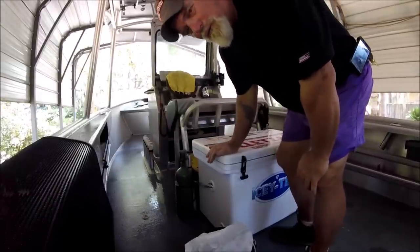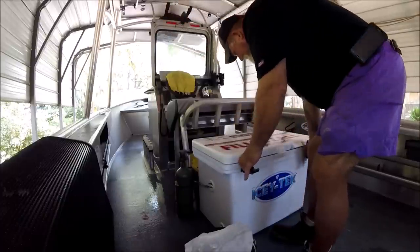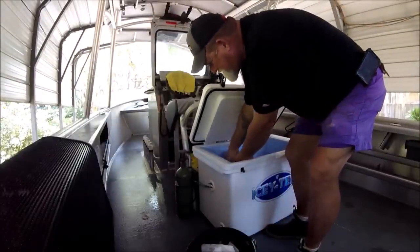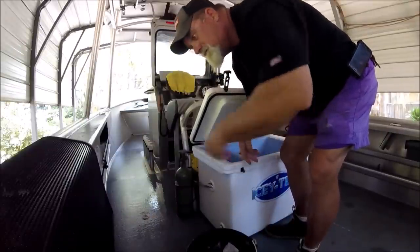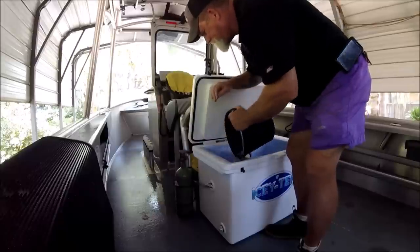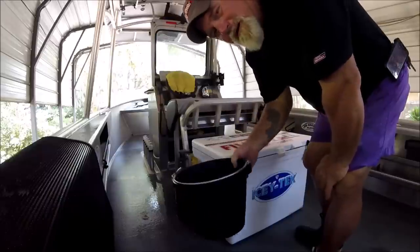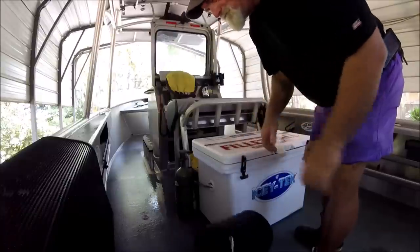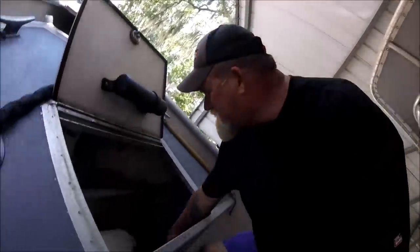I want to keep this cooler cold. I don't want it getting warm, and I don't care if it melts off. I mean, I open it up in the heat and I see fog coming out of it. What I'll do is refill this up with water and put it back in my freezer, and in a day or two it'll be another solid block of ice that I can pop right back out. And up here in my front hatch I got another one, just to keep on the boat.